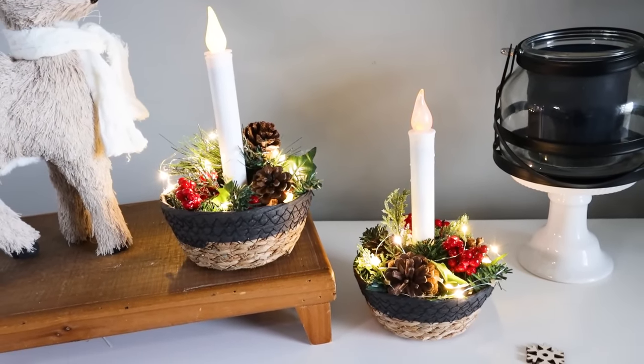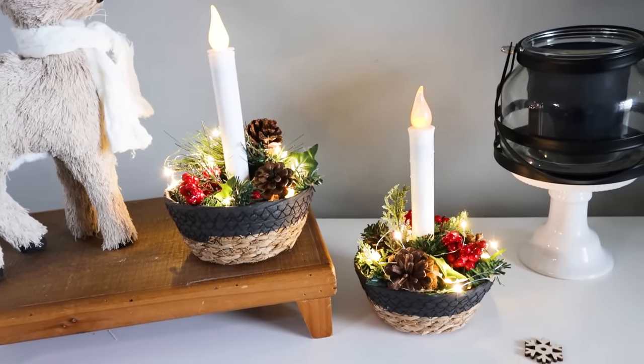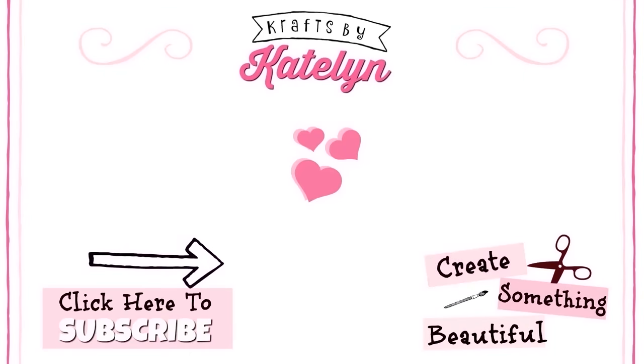Thank you all so much for checking out today's video. Please leave me a big thumbs up and I'll see you in the next video. Happy crafting! Bye!